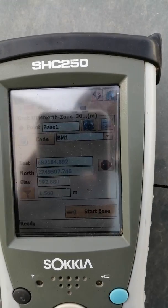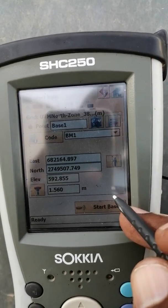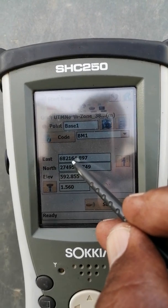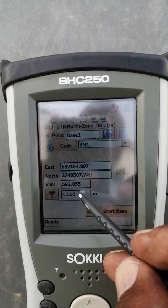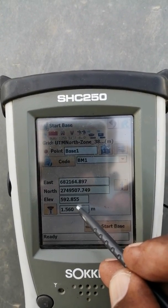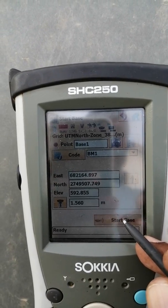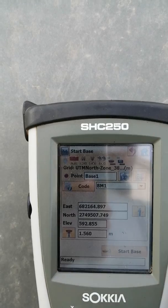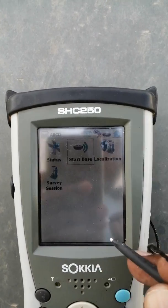One minute is over. I will press again the stop button. You can see this has generated the coordinates — easting, northing, and elevation. I gave the instrument height. Click Start Base, then OK. It started successfully. Close it.